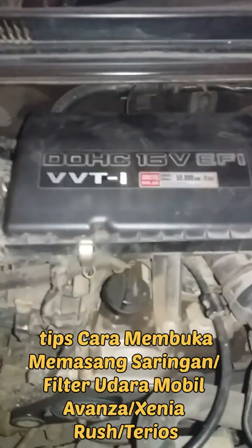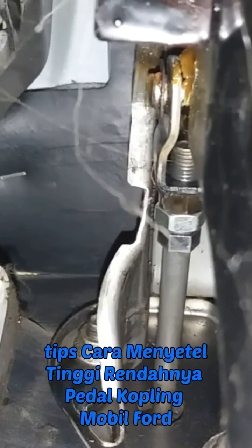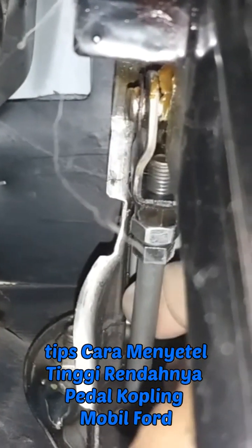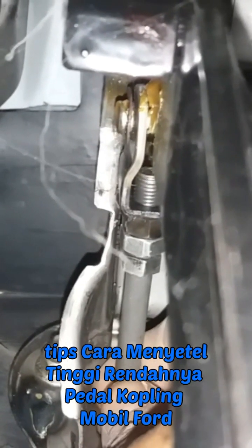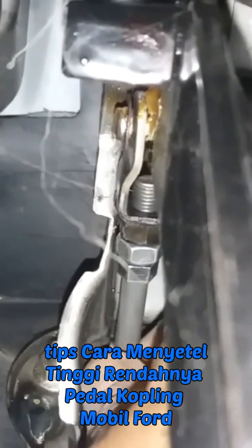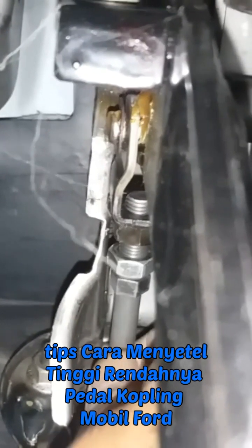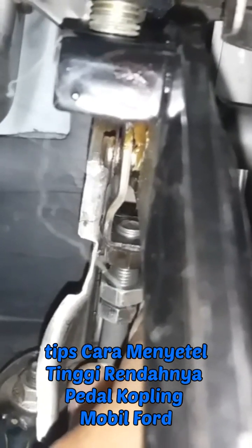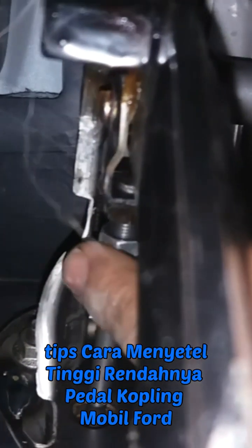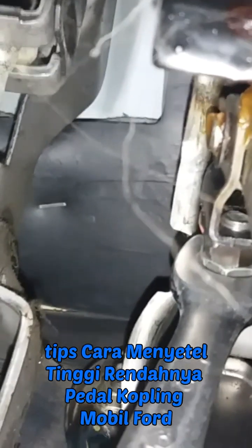Tips cara menyetel pedal kopling yang kependekan atau ketinggian. Yang pertama kita kendorkan terlebih dahulu mur 12-nya. Saya akan meninggikan pedal kopling karena terlalu kependekan. Caranya kita putar as master kopling dengan cara dikendorkan seperti ini. Jika ingin memendekkan kopling yang terlalu tinggi, caranya kebalikannya — kencangkan as master kopling-nya. Terima kasih.